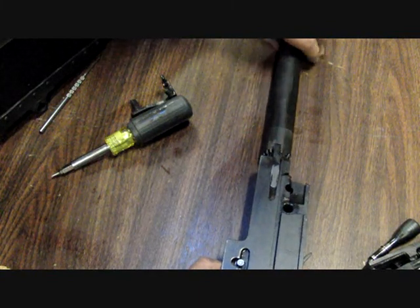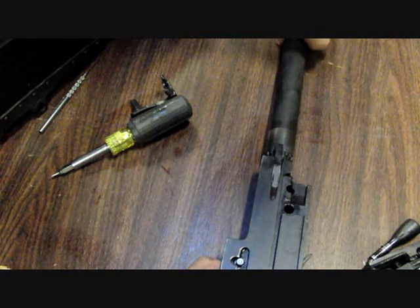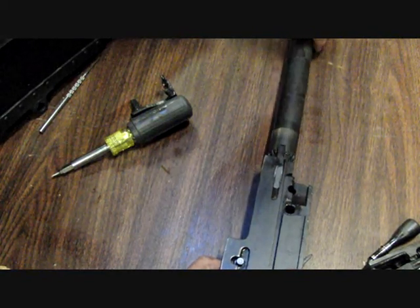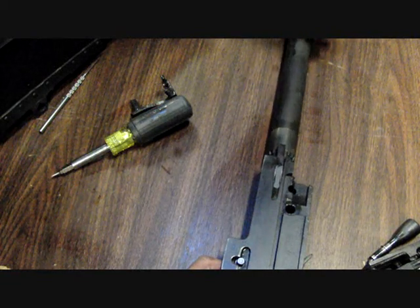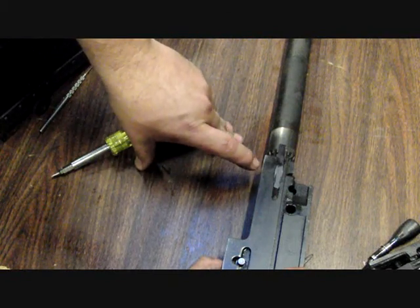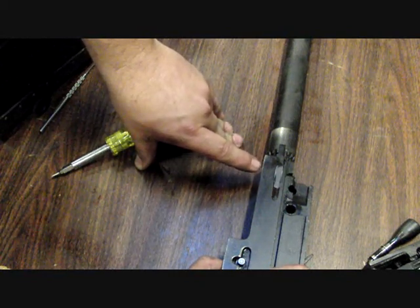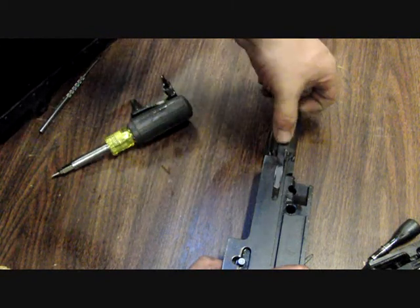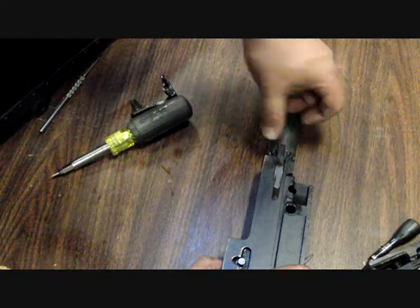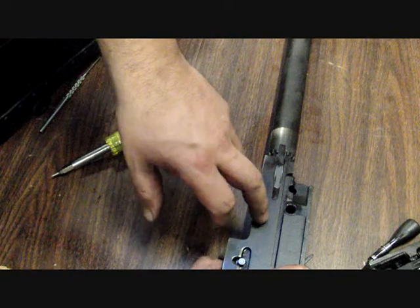Now slowly screw the barrel in until it comes to rest. Test it a few times — you don't want to force it, just to the point where it stops. Test it three, four, five, six times and you'll know where it's at. At that point the face of the barrel is touching the face of the tracks and the T-slot of the bolt. That is zero headspace right there. A lot of people put a punch mark or white paint to signify that that's zero headspace on that barrel assembly.